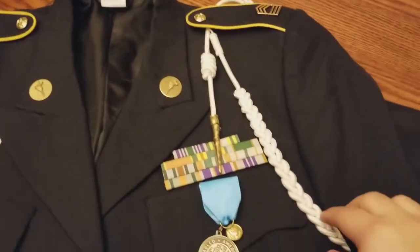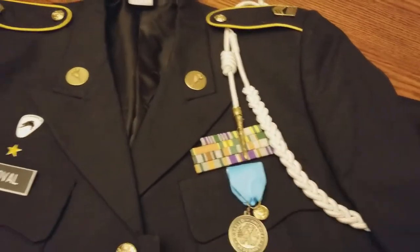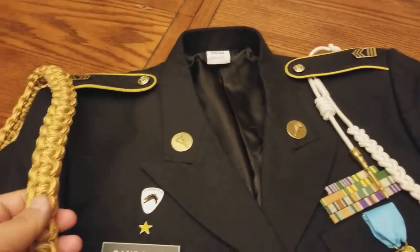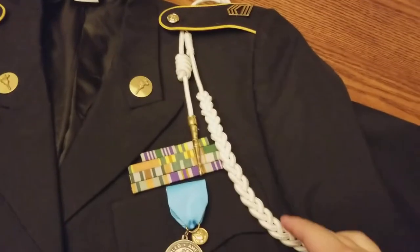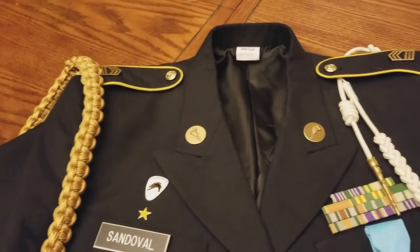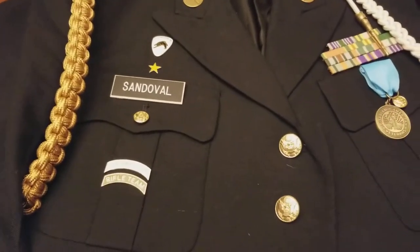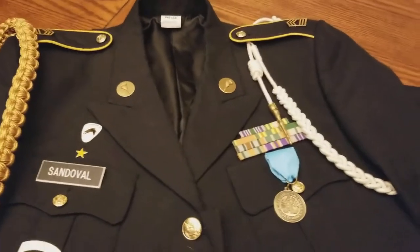Over here I have a female color guard cord because we don't have any more male color guard cords. The male one looks very similar to this, except it goes underneath — kind of like this one right here. That's pretty much what the color guard one looks like, except it would be white and go underneath. I've been in color guard for around two years and in marksmanship for three years now, since this is my third year in JROTC. I also got these two because I went to more than three competitions.